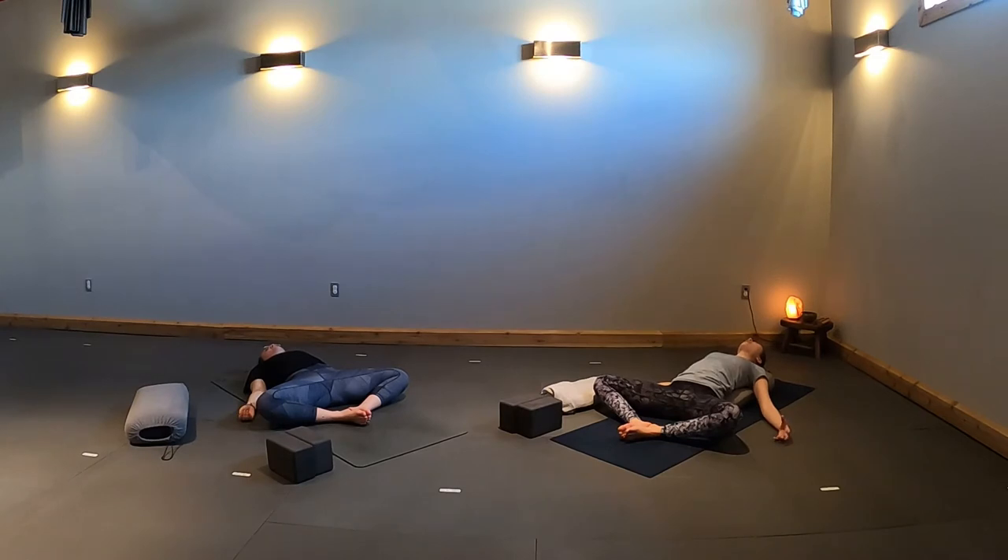Once you're feeling a bit more grounded, deepen your breath. Breathing in through your nose and slowly exhaling out through your nose. Breathing in nice and big to create space in your body, exhaling to empty out.